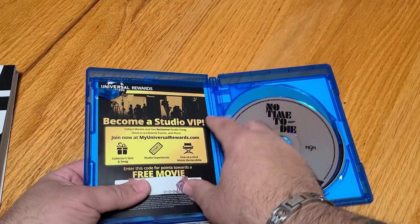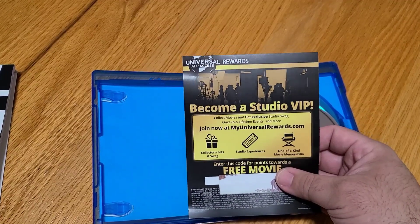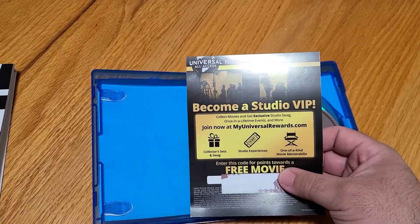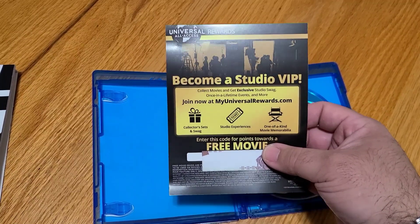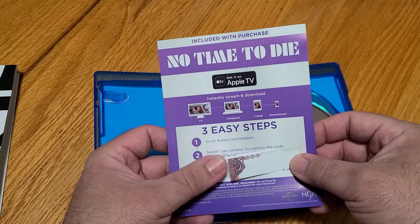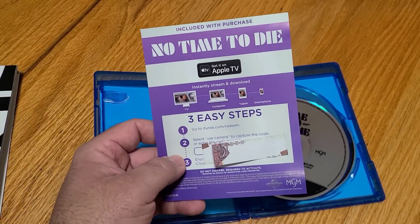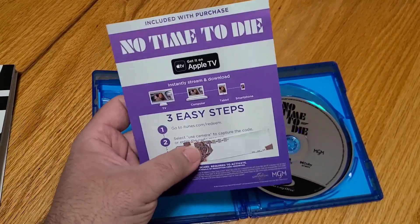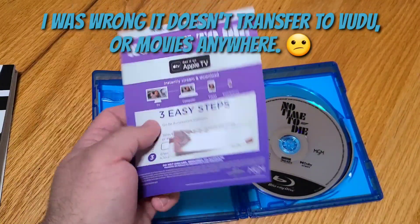Let's take a look at the insert. Become a studio VIP — collect movies and get exclusive studio swag, once in a lifetime events. Join now at My Universal Rewards. Collect their set and swag, studio experience, one-of-a-kind memorabilia. I may have to look into that — I have a feeling I'm probably already signed up. On the back side, included with this purchase: get it on Apple TV, three easy steps — iTunes, redeem, select use camera to capture, and enjoy on iCloud. There are your codes. I'm going to assume it's probably one of those codes that's dual-rated for Movies Anywhere, but I'll have to check.